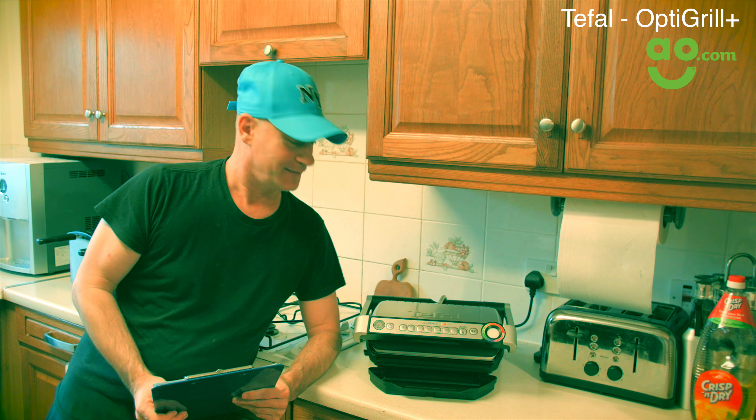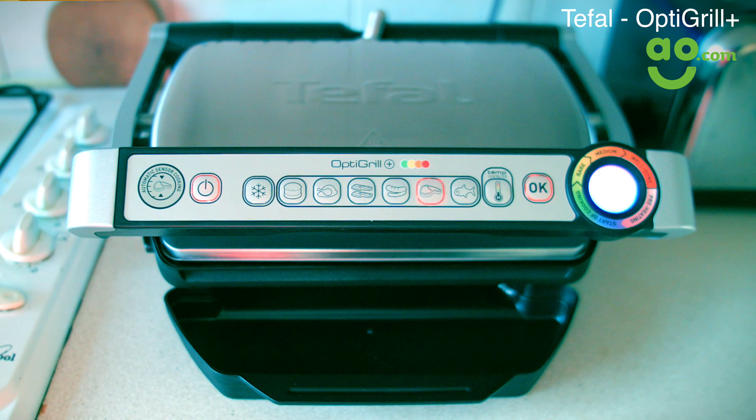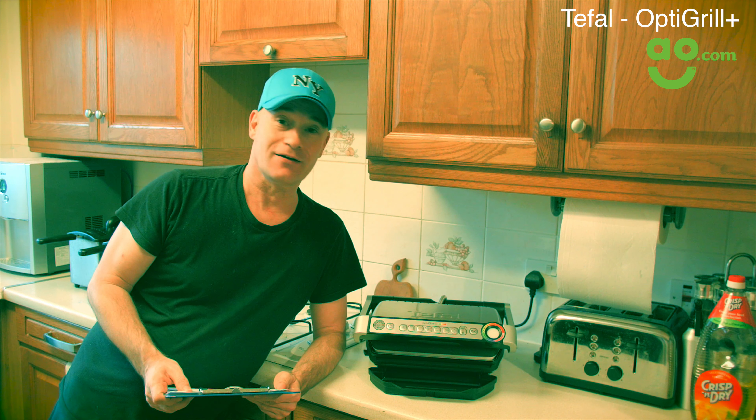I've been wanting one of these for ages, and thanks to AO.com, they've sent me one to review. So I'm really excited to let you guys know how it fares. I've got to say, this is an amazing machine. I've had it for about five days now, and I really love it.